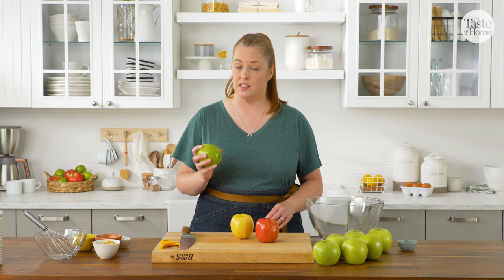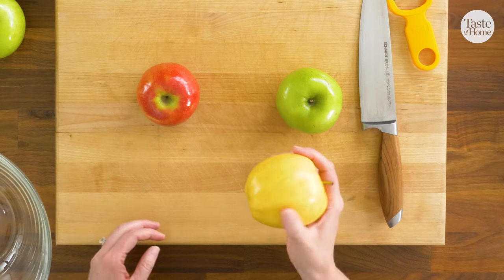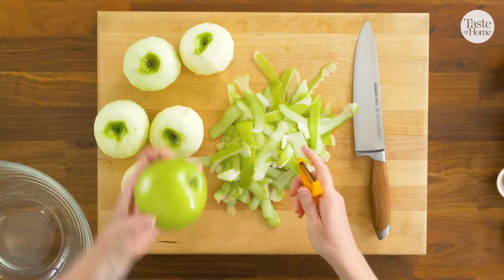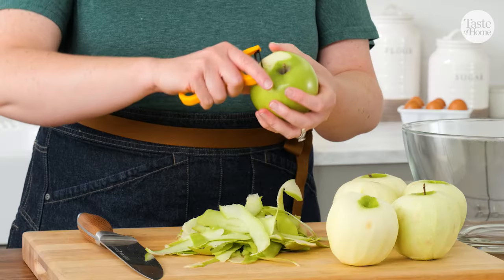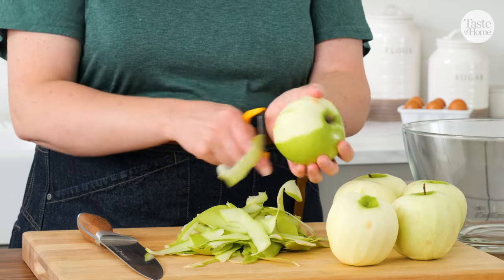For this recipe, I'm going to use Granny Smith apples because they're nice and tart. But you can use other tart and firm baking apples like a Crispin or a Pink Lady. If you're using a sweeter apple, maybe just cut back on the sugar in this recipe a little bit. I'm just going to peel and slice my apples and use them raw in my filling, but if you wanted to make your filling ahead, you could cook it briefly on the stovetop.